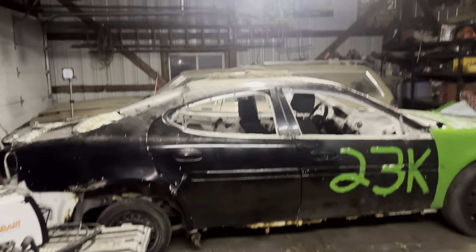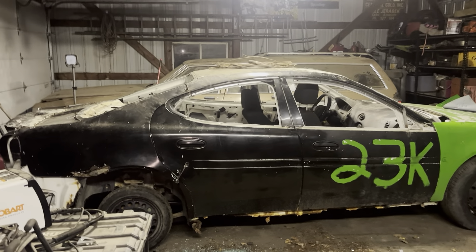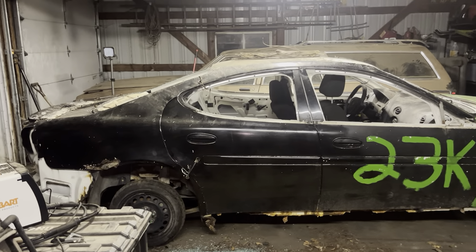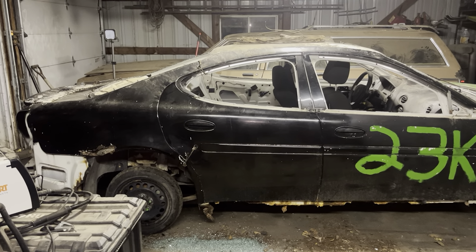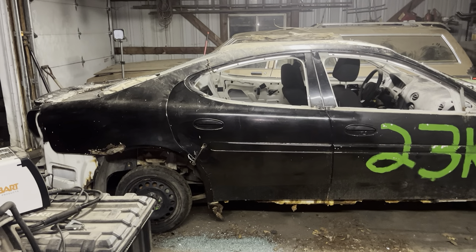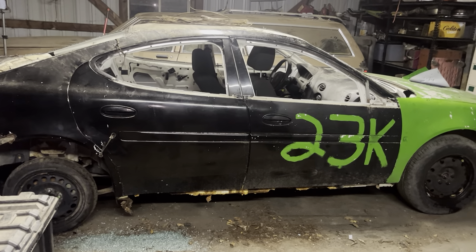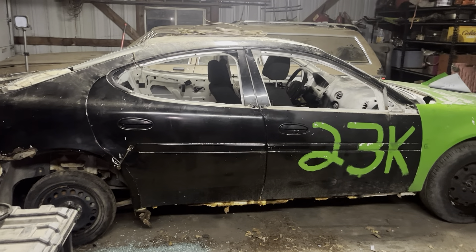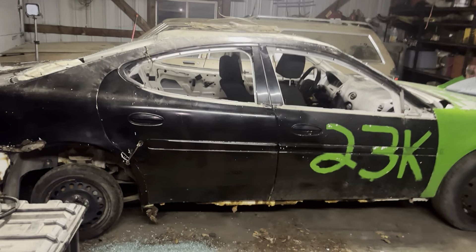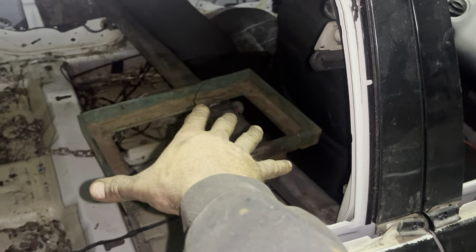So I'm building it for the bone stock class. There's basically nothing you can do — I believe six tie-down spots per door, six for the hood, six for the trunk for tying shut. You have to run street stock tires and remove all glass and plastic. You can only have a back seat bar and a driver's door bar.